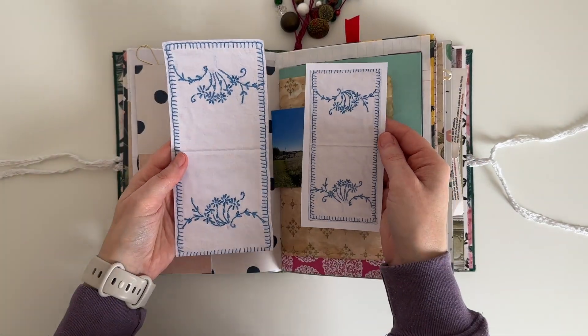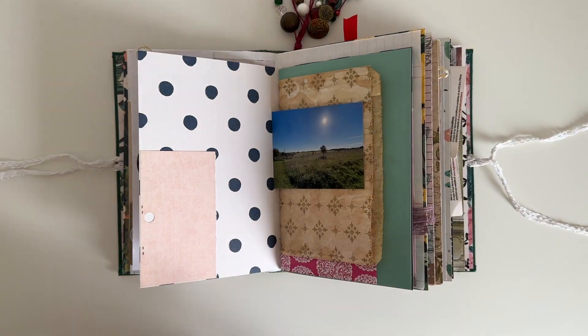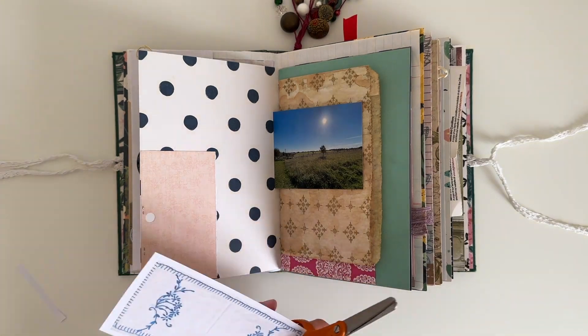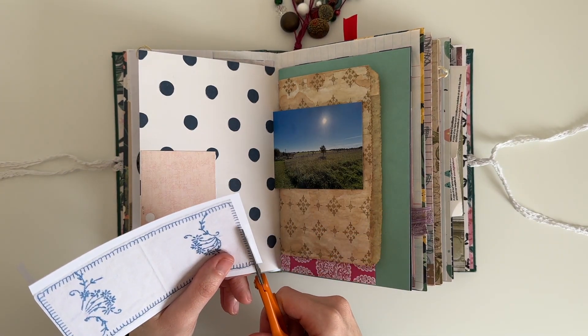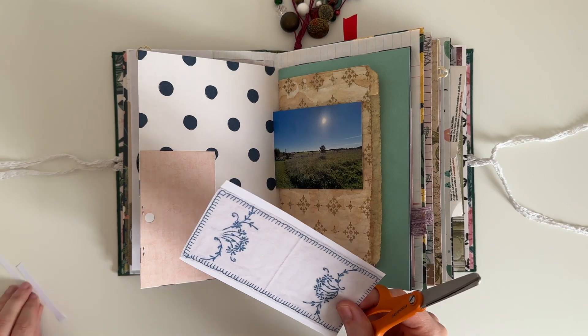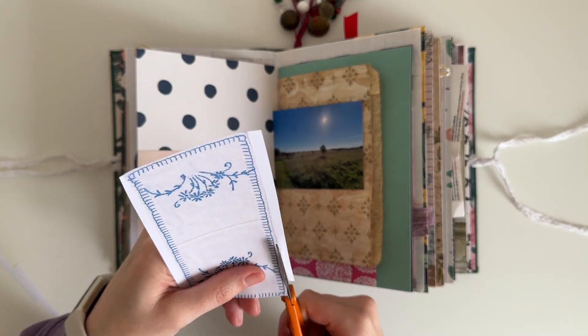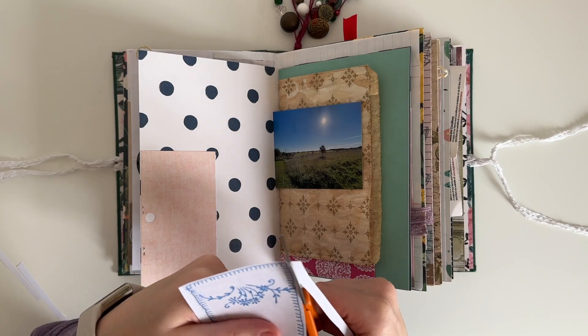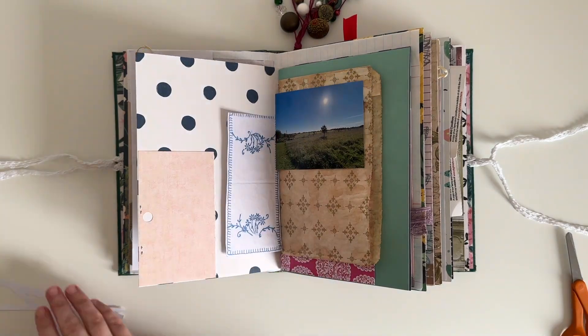Here you can see I've printed this linen a little bit smaller — I think this one was printed four to a page, the larger size one was printed two to a page. I'm just cutting it out and then I'm going to use my glue stick to attach it down on the page. I'm actually going to attach it on its side at the top of the page and I really like how that looks.